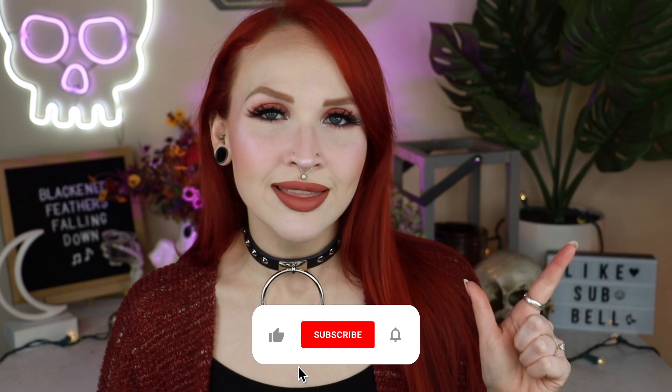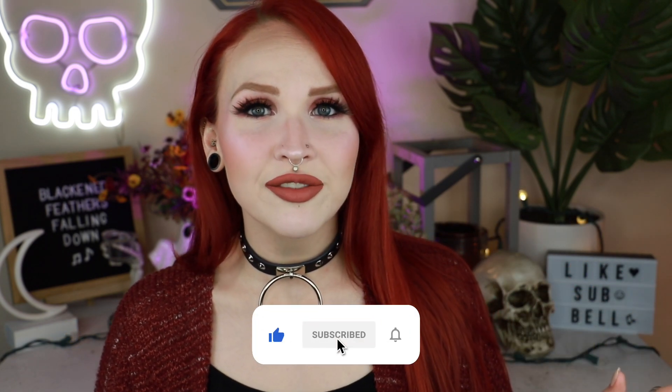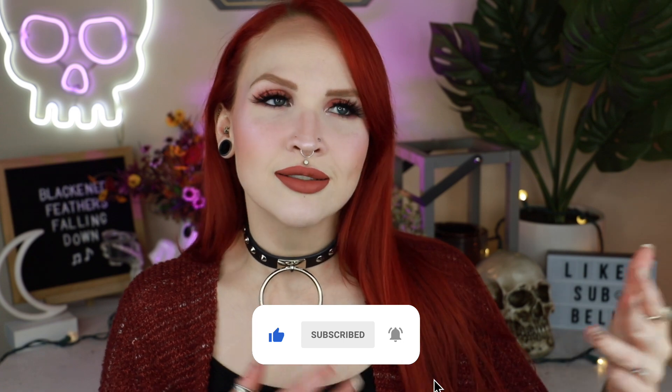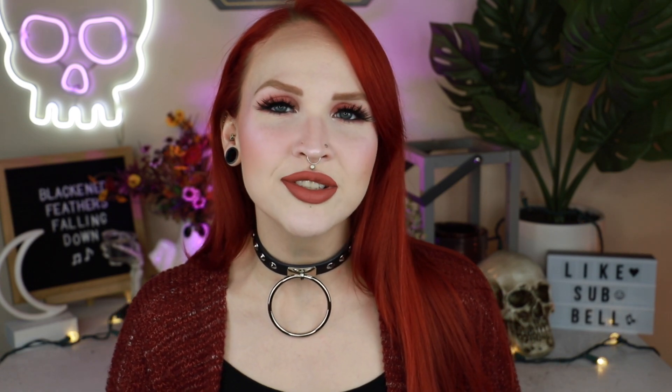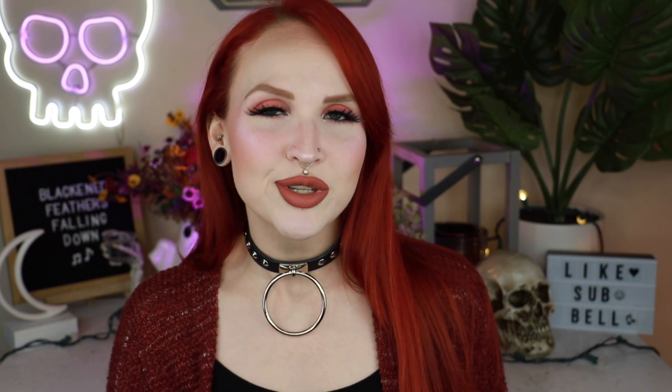Those five topics are: what is the piercing, the procedure and pain of getting that piercing, the healing and aftercare, the jewelry sizing typically for that piercing, as well as jewelry options. These guide topics are voted on by my patrons, so if you'd like to vote on the next Piercing Comprehensive Guide you can check out my Patreon.